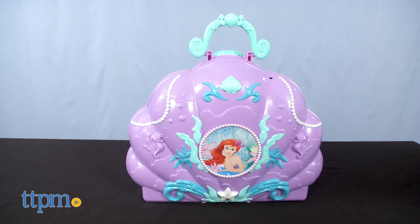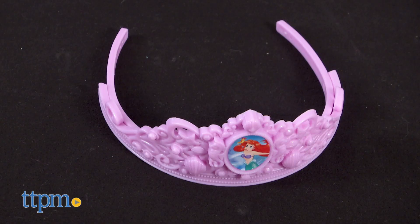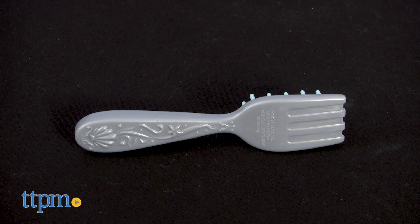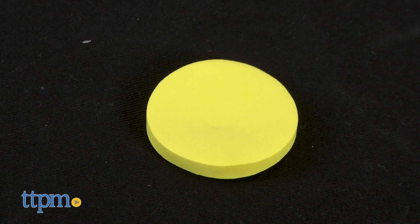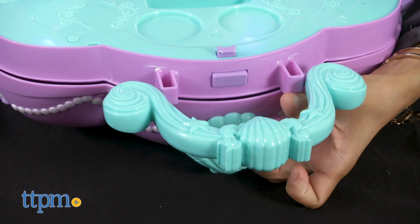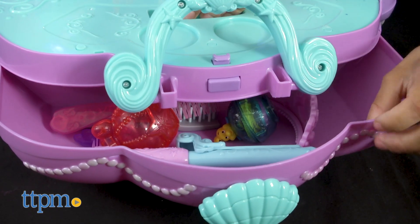15 play accessories are included: the vanity of course, one play atomizer, one tiara, one pair of shell earrings, one comb, one dinglehopper brush, one Flounder makeup case with lid and foam applicator, one play curling iron, and four hair bands. If you're wondering where you're going to store all the accessories, worry not — there is a drawer.